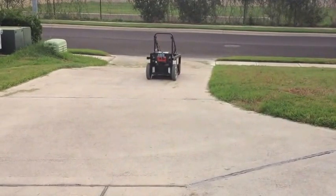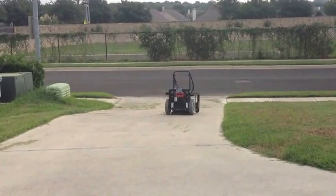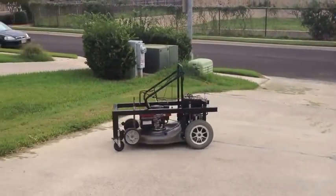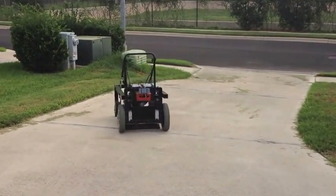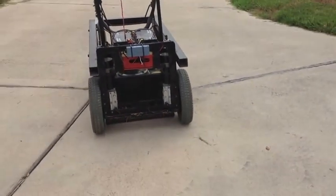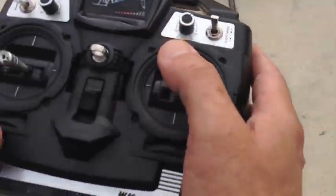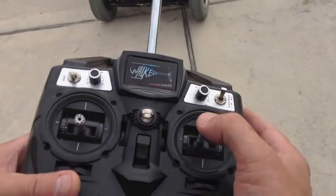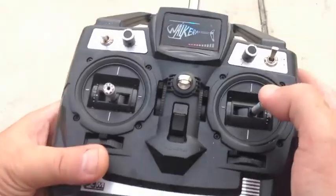Going down the hill — if I let it go, it stops. Goes down the hill, let it go, it stops. It can come back and it can rotate. The movement of the joystick is back, forward, left, right — back, forward, left, right.